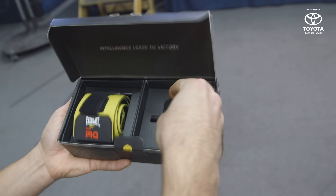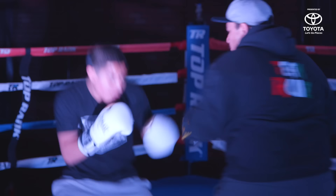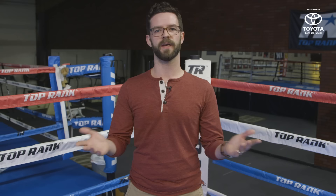At $99, the barrier for entry is not super high. And when you pair it with the app, you can get all sorts of information about how you're performing in the ring. You can learn about how fast your punches are, what type of punches you're throwing, the impact they're landing at. And at the end of the day, all of that stuff is analyzed to tell you — your left hook is pretty good, maybe you should use that more often.